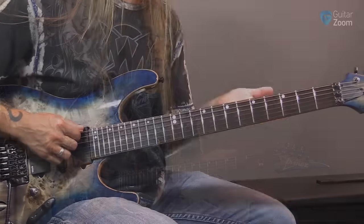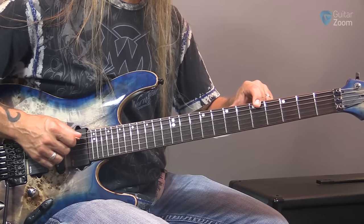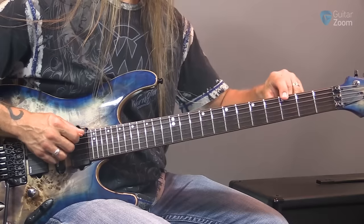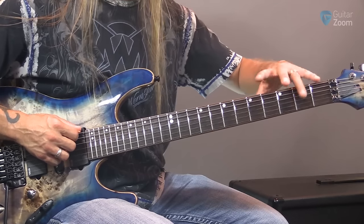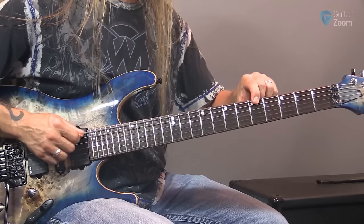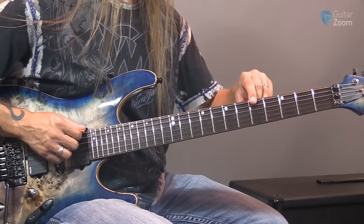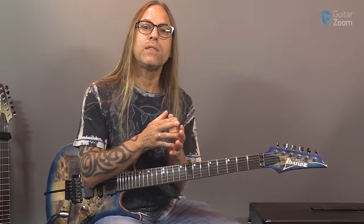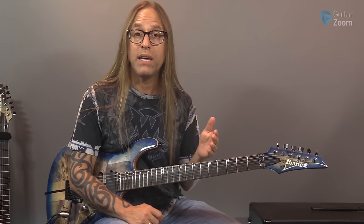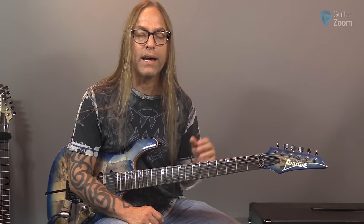So we have F, G, and then the fifth fret is A. F, G, A — one, three, five. If we move to the next dot, the seventh fret, we now have B. So F, G, A, and B — one, three, five, and seven. What I want to memorize is not only the name of the note but the fret that it's at: seven is B, five is A, three is G, one is F. I want to see that in my head — G is three, A is five, B is seven.